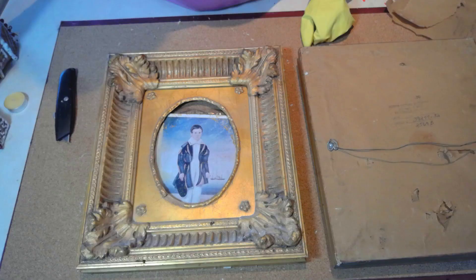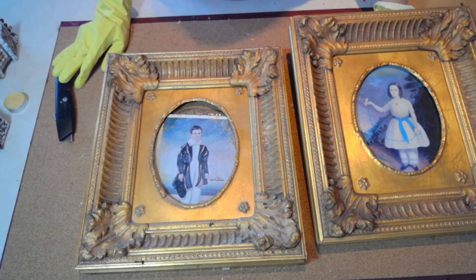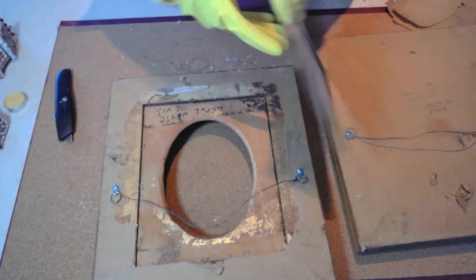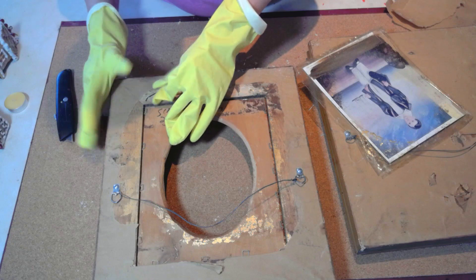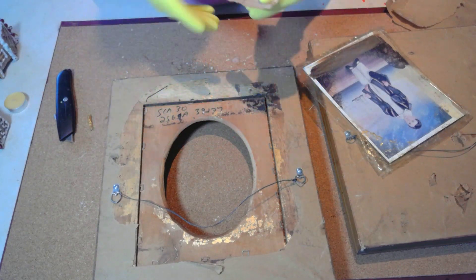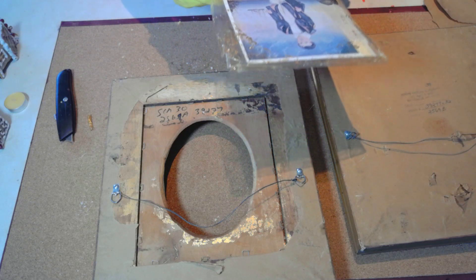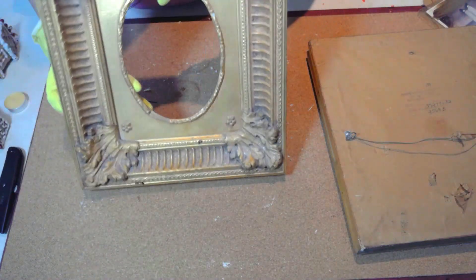Now, who would believe it — my brother Manny actually found these two frames on the side of the road. I thought it was such a shame they were just tossed there. I'm so glad he saved them for me because they are all beautiful wood antiques, so I really didn't want to repaint them. I did take out the paintings because they were faded and in terrible condition.